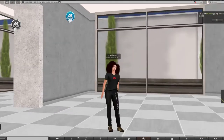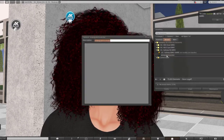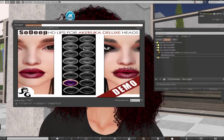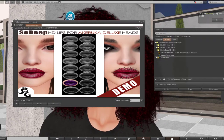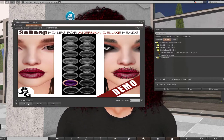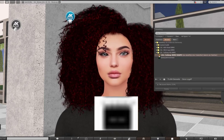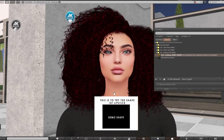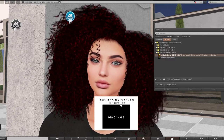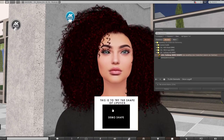I have got three demos in my inventory that I can apply on my head. Let me quickly show you how they look. These are the HD lips — I'm on the demo version, you have only this one. Anyway, you just add these appliers to yourself — not wear, because they are just going to appear as a HUD on the screen. Then you can try the shape of the lipstick.